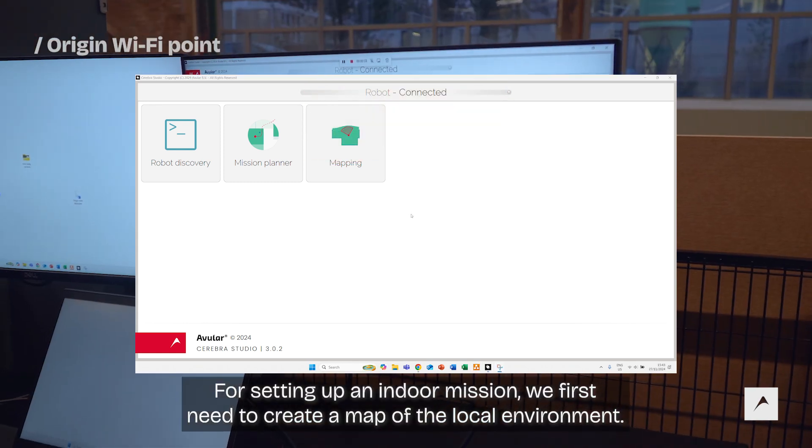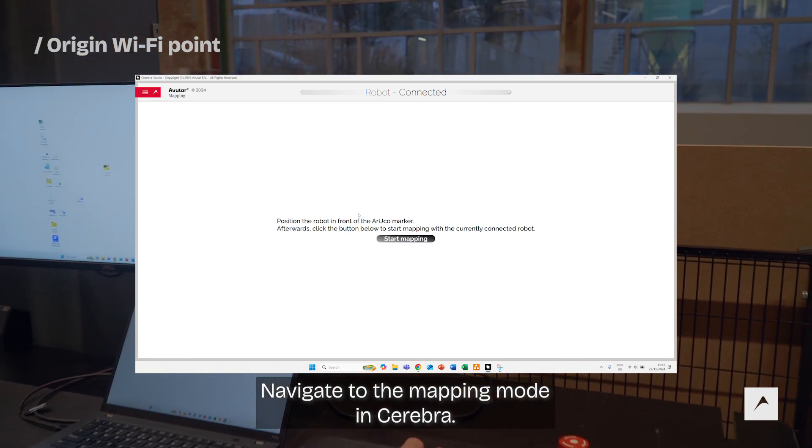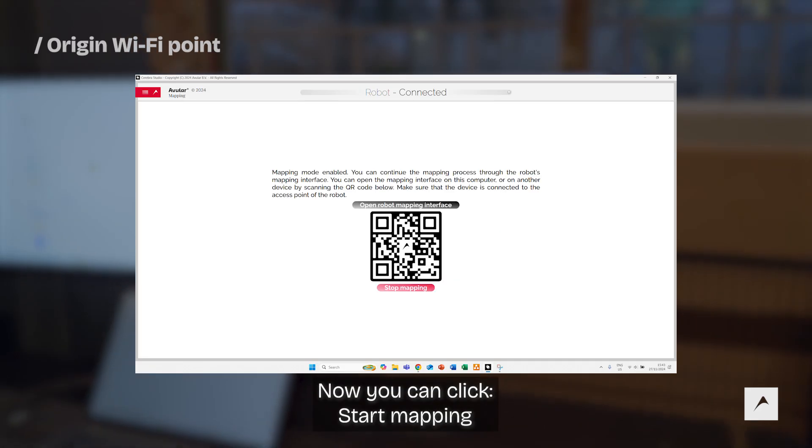For setting up an indoor mission, we first need to create a map of the local environment. Navigate to the mapping mode in Cerebra. Make sure the robot is positioned in front of an Aruco marker at a distance of roughly half a meter. Now you can click start mapping.